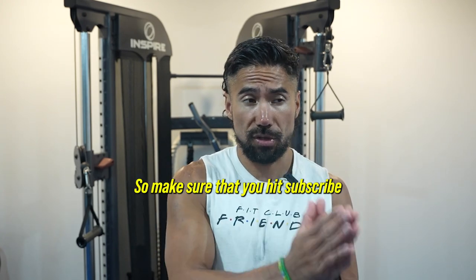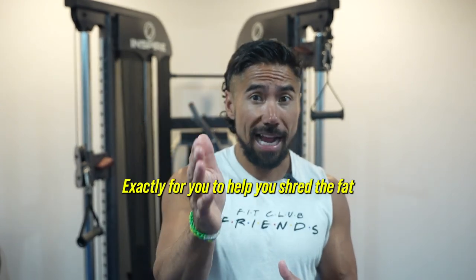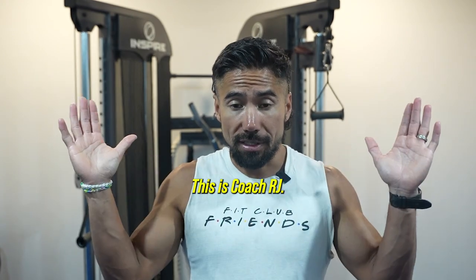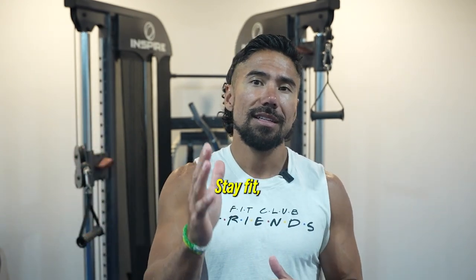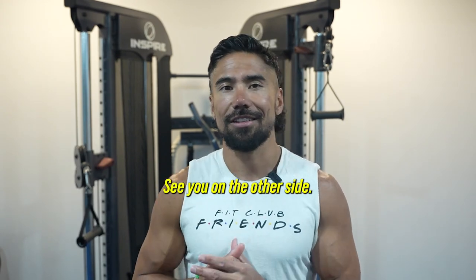Make sure that you hit subscribe to the channel and like this video so that we continue to make awesome videos exactly for you to help you shred the fat and making you a priority. This is Coach RJ, signing off. Stay fit, stay focused, and let's crush those goals together. See you on the other side.